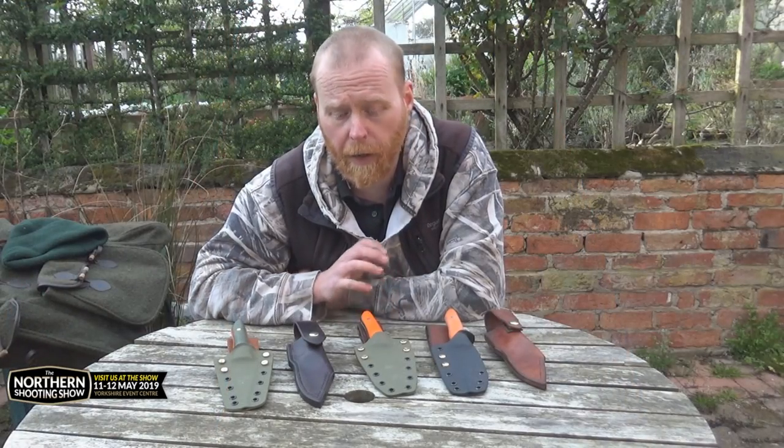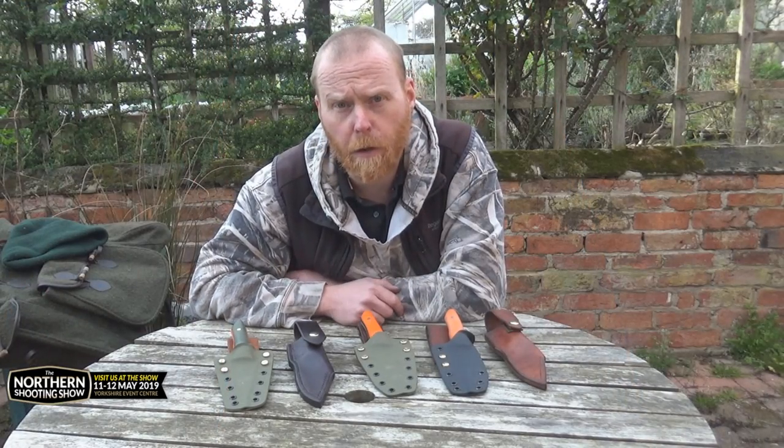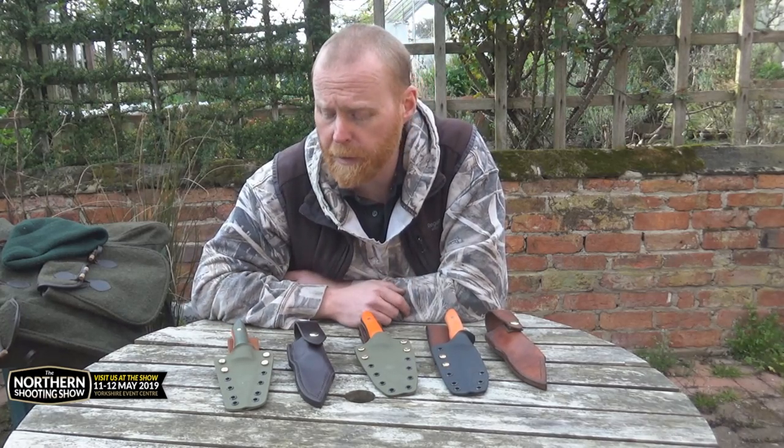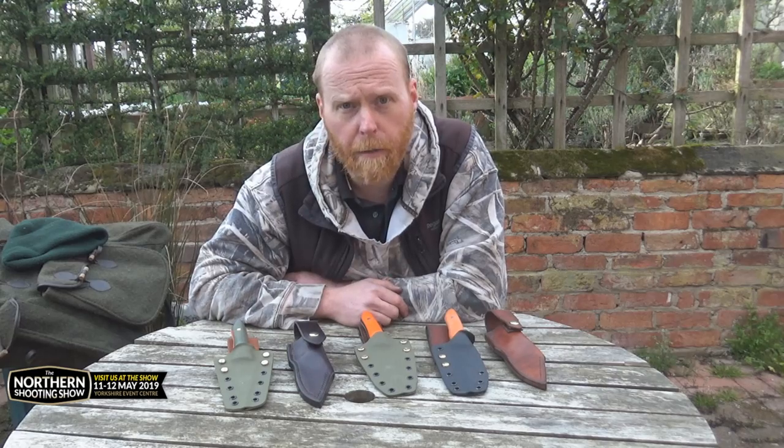Thank you very much for watching. If you like what you see, please give us a thumbs up and subscribe to my channel. If you're interested in a Mulgrave at all, or any other knives that I make, just please get in touch via social media, email, or give us a call.